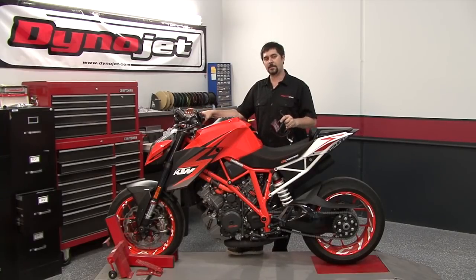Hi, I'm Chris from DynoJet. In this video, I'm going to show you how to install this Power Commander 5 onto this 2014 KTM SuperDuke 1290.